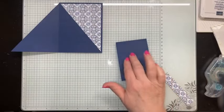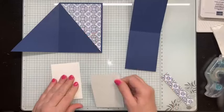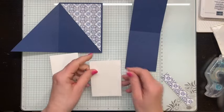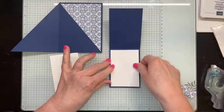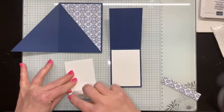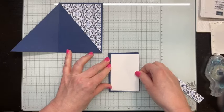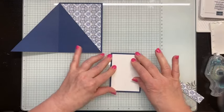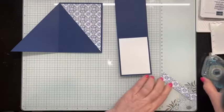I'm going to set that aside and put my small card base together. I've got two pieces of basic white cardstock that measure 2¾ by 4 inches — one is for the inside and the other one is for the front of that small card base.